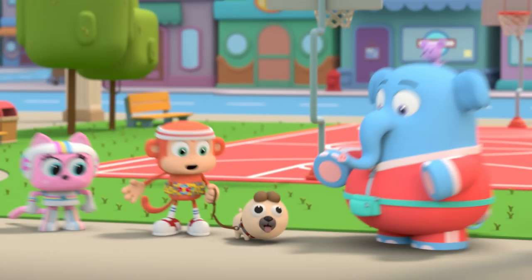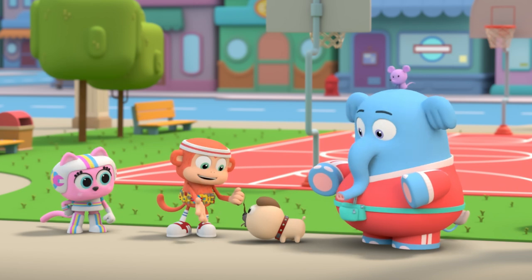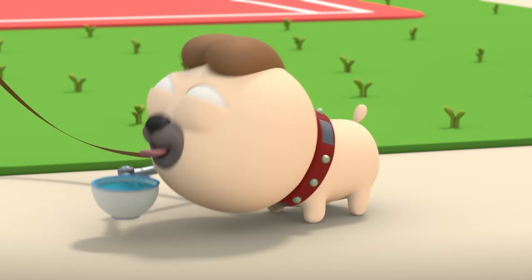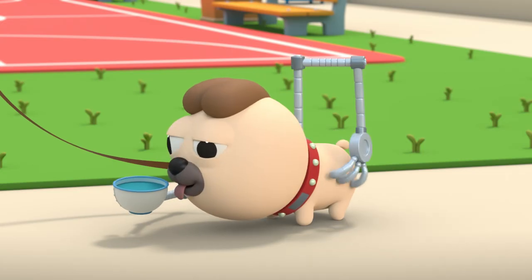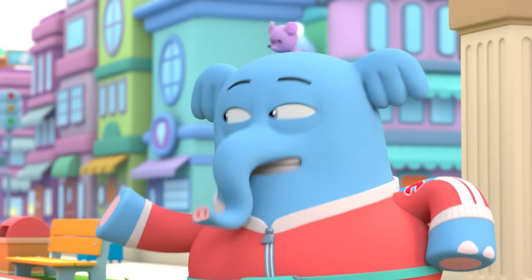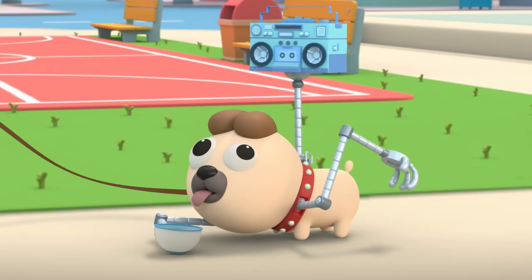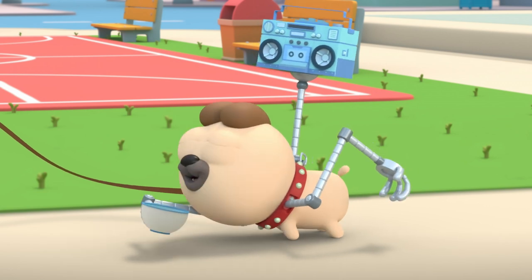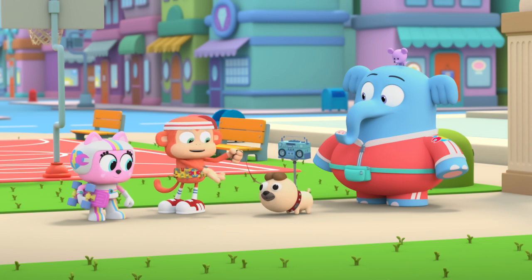Done! A bark-activated multifunctional leash. In need of something to drink? Just bark once. That's not all — bark twice for a massage. And three times for smooth jazz, just the way you like it. This leash is a multifunctional bonanza.